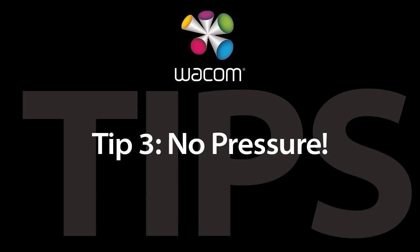Tip number three: no pressure — and by that I mean don't put pressure on yourself. The time to learn how to use your tablet is not when you have a hundred photographs to retouch in an hour. When you're first starting out, give yourself some time. Put aside time to practice — play with the web browser, or play a game on your computer. Don't put added pressure on yourself by trying to learn it when the pressure's on. Pressure in a tablet is a good thing when we talk about pressure sensitivity; it's not good when you're pressuring yourself to learn it quickly.